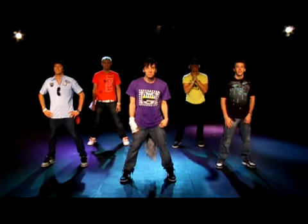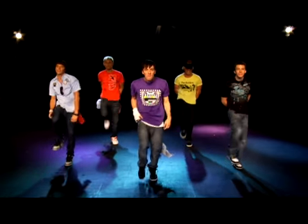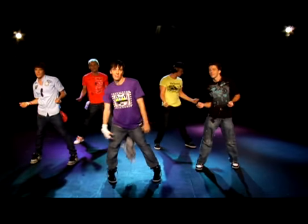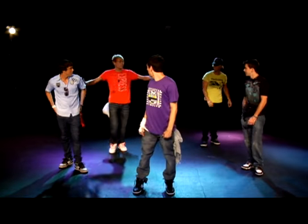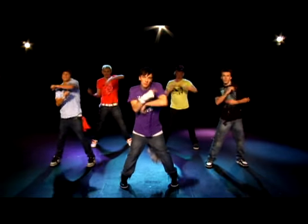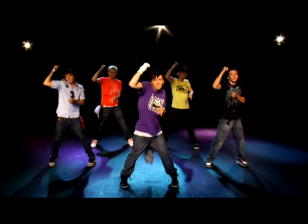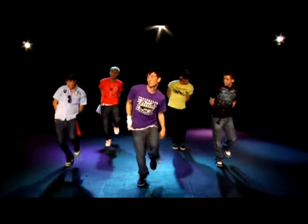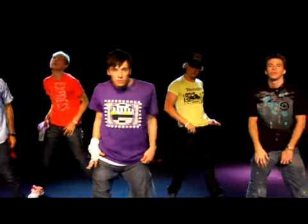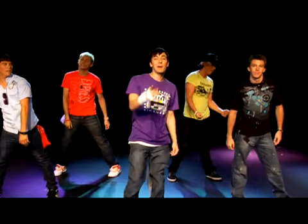Alright, how'd you do? You guys feeling that? I think we should do it with music. Now, let's try that with music. Here we go. Alright, so is everybody cool with that? Hey, let's put the whole thing together. I like that idea a lot. Alright, so now we're going to put both parts together. Here we go. Alright, that was the chorus to Future Love.